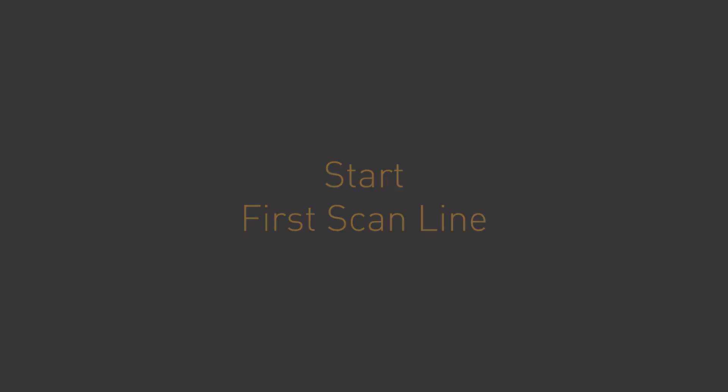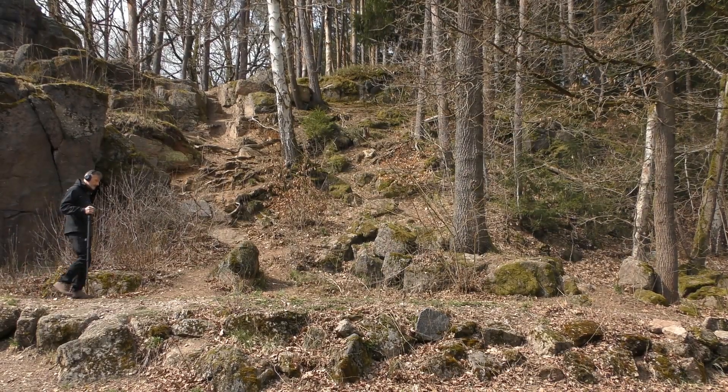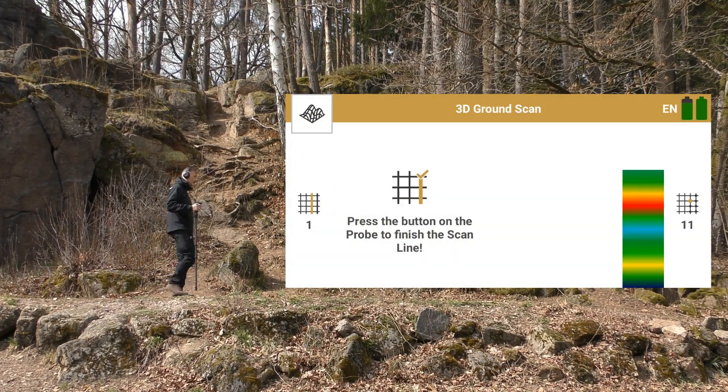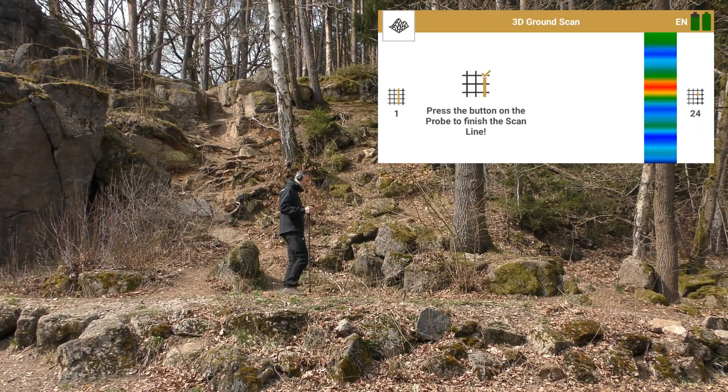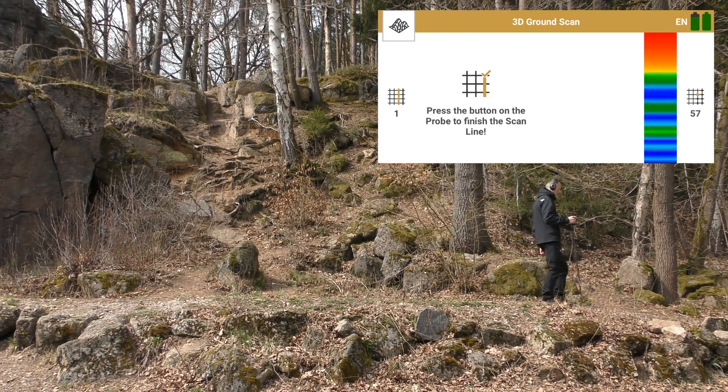Go to your starting point of the first scan line and press the trigger on the probe. As soon as you press the trigger, the detector will record scan values. Keep walking until you reach the end of the first scan line, then press the trigger again.